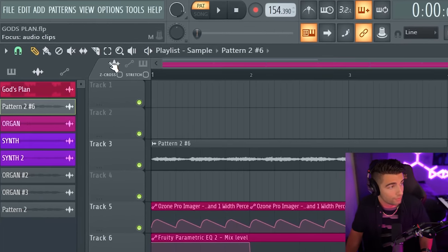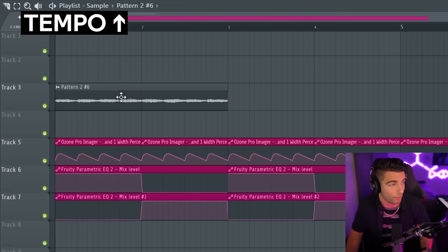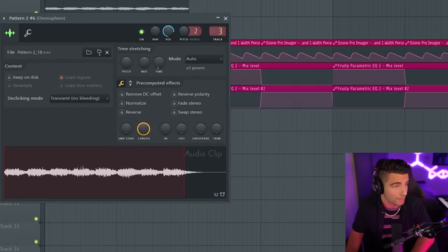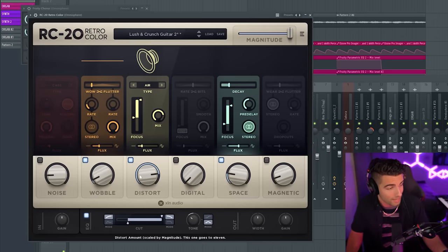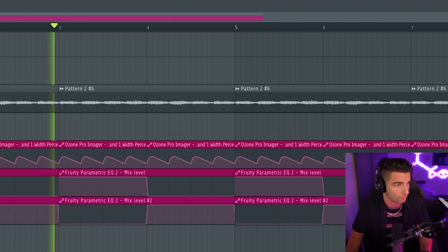Now let's chop off the tail and go to Focus Audio Clips, turn on Stretch, and we're going to stretch this in until it's on tempo. Next up, we're going to add this to the mixer and put on some effects. First off, we're adding some Fruity Chorus, which adds a big spacey effect. Then we're adding RC20 for some added air distortion, wobble, and space reverb. This is a really important plugin — it's going to be bringing out the top end.